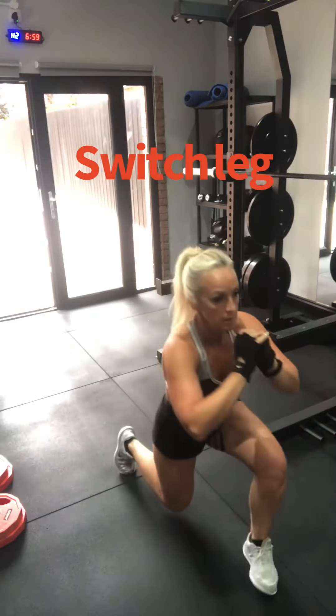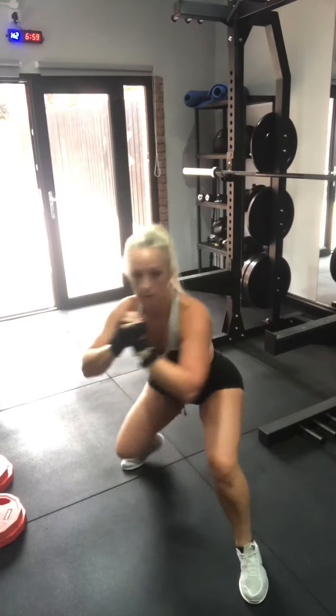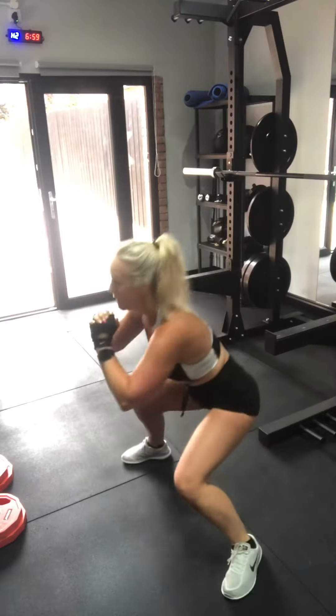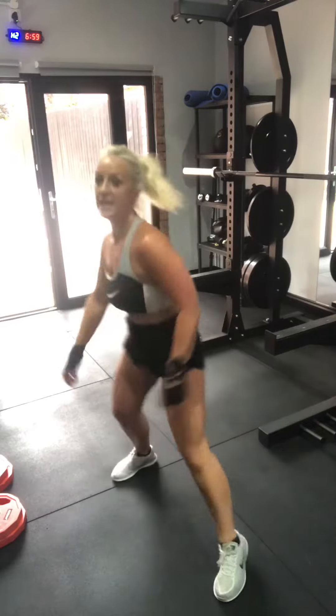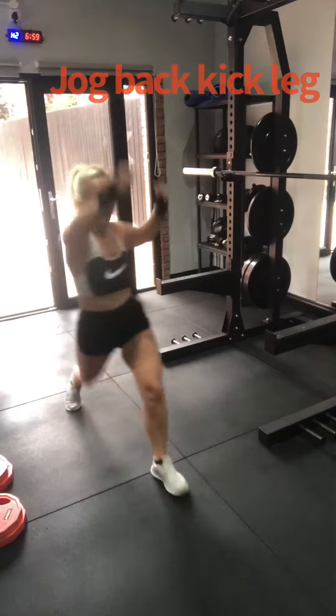Repeat. So I usually do 12 each leg. What I love doing to get your heart rate up — so jog back, kick up.